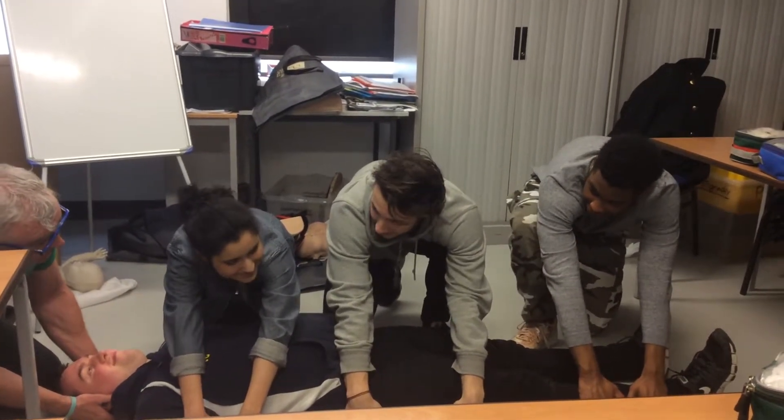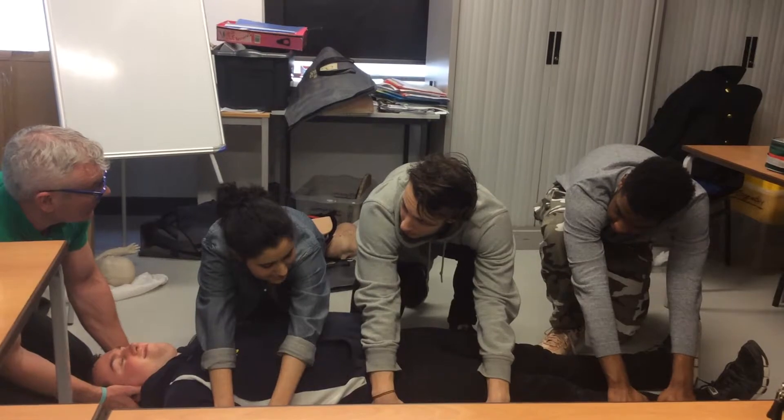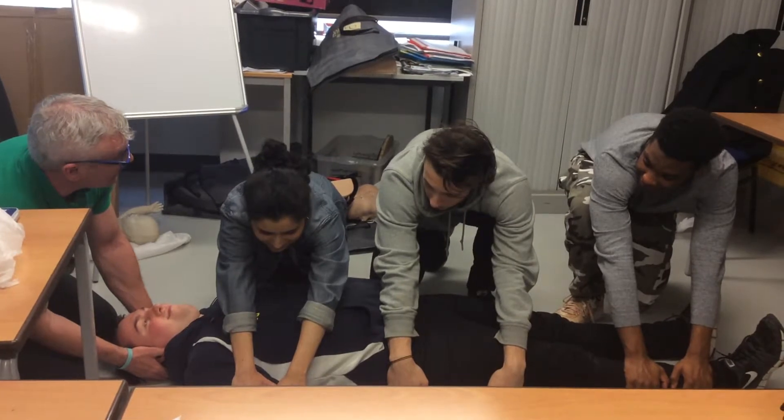So what we're going to do is I'm going to say ready, brace, roll. And when I say roll, we're going to just literally roll him back towards us. His face is going to be turning towards the window, so he's going to be rolling back towards his left.